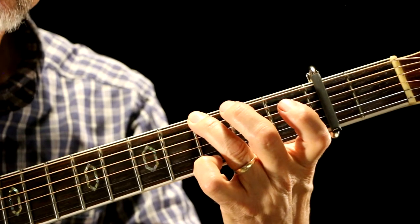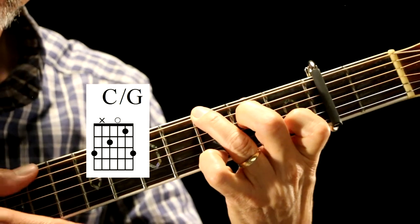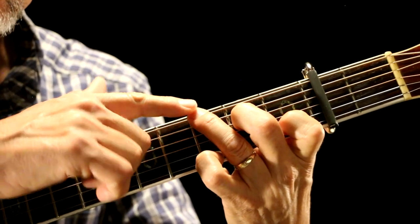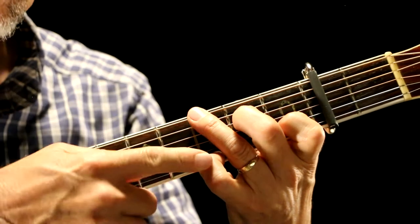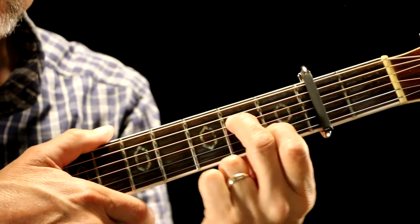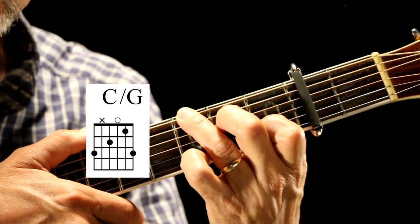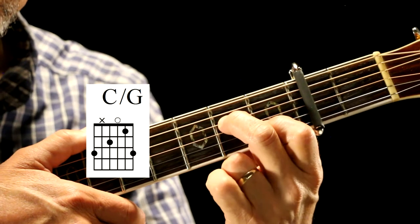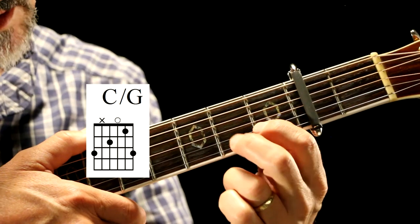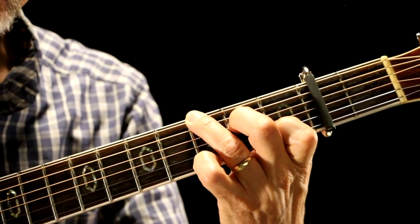And then I go back to G, and I put these fingers down. What I've got here is a C chord with a G bass. This is on the third fret, E string — my fourth finger is on the third fret, E string. These two fingers are down like it was a C chord: first finger is on the second string, first fret; second finger is on the fourth string, second fret. That's what it looks like.